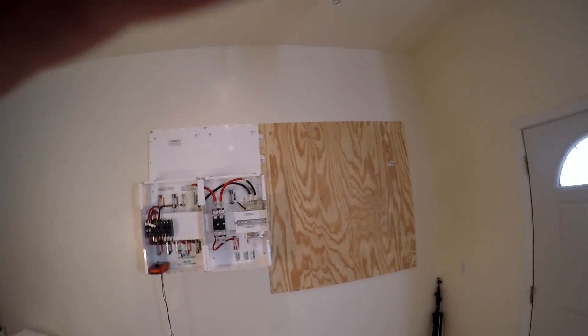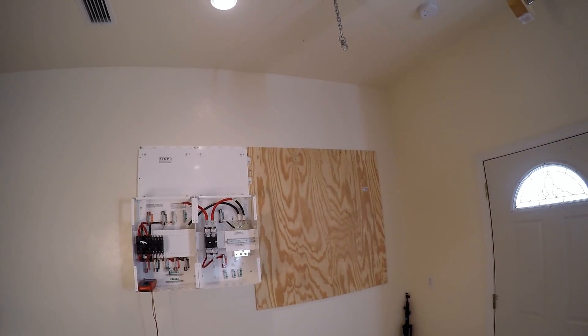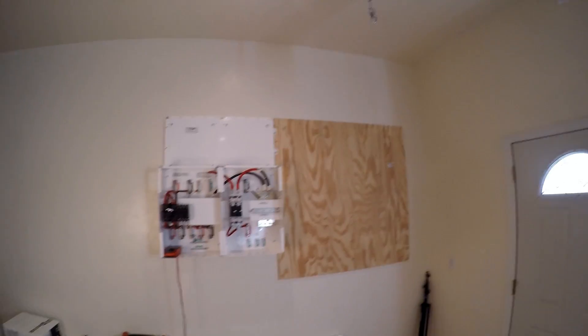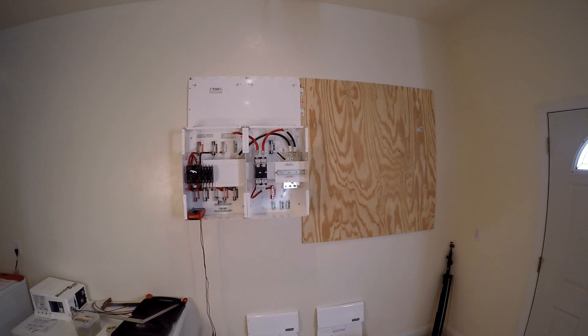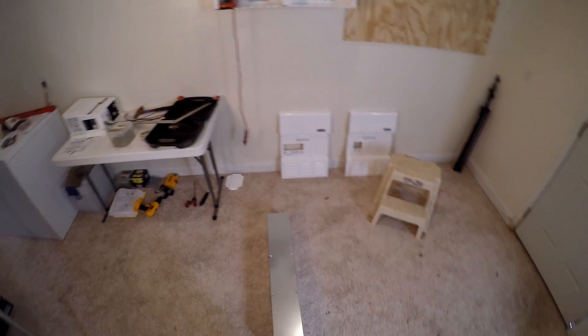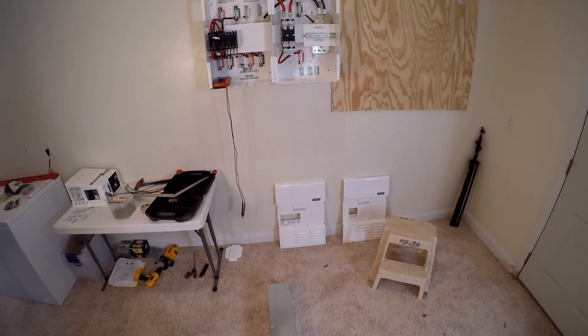I got the plywood mounted. Now the next thing is, well the plywood's not totally mounted, but I've got to come back and fill in a space here and one up there and then paint it. But I don't have the plywood right now, so while I'm waiting for that, I'm going to go ahead and mount this guy up there.